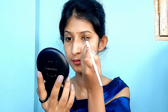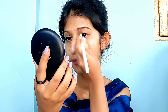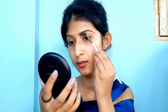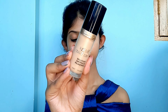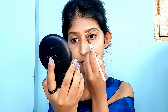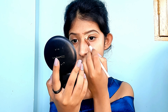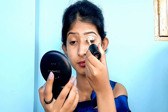Now let's do the brows first, because whenever I want the colors to pop I like to start with brows before eye makeup. I'm filling in the gaps using the Anastasia Beverly Hills eyebrow pomade, then blending and brushing it with a spoolie, and cleaning the edges with a light concealer from Too Faced to get sharp, defined brows. All product details and shade numbers will be in the description box.